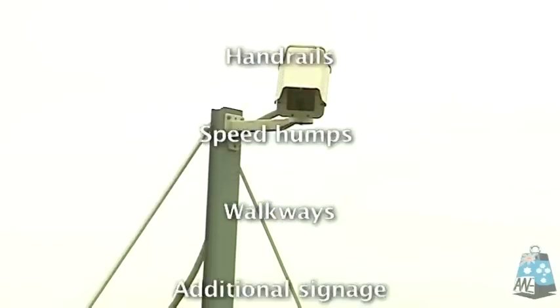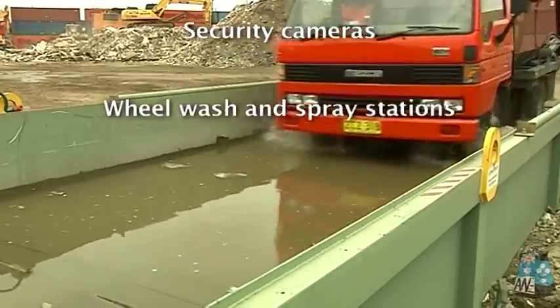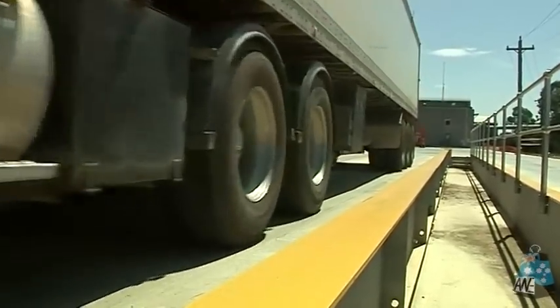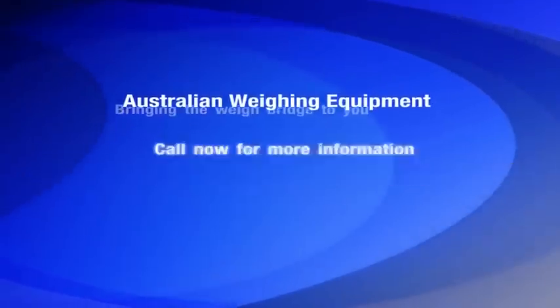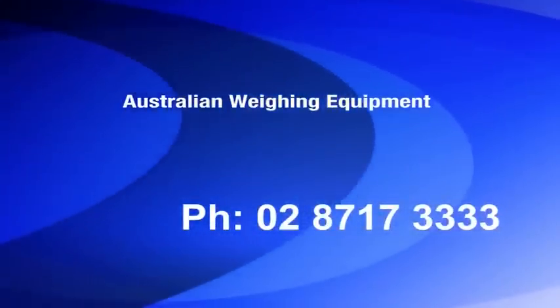AWE listens to your needs to give you a no-nonsense quote and site assessment. It is this personal service and expertise that has set AWE apart. AWE's FreightWay series weighbridges — bringing the weighbridge to you, saving you time and money. For more information, contact AWE head office on 02 8717 3333.